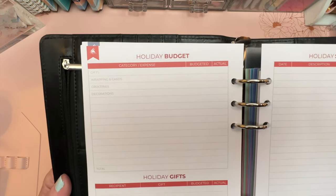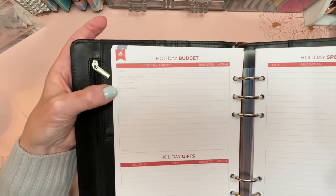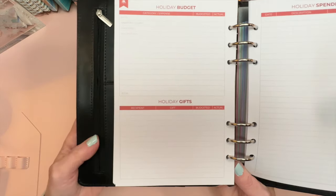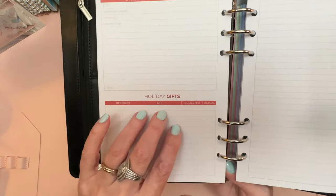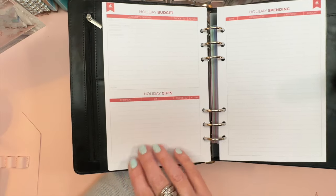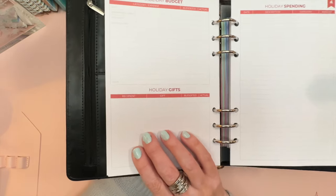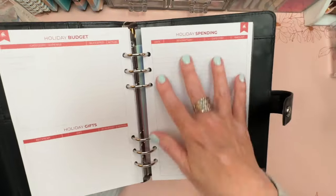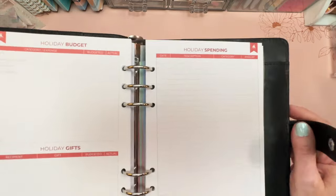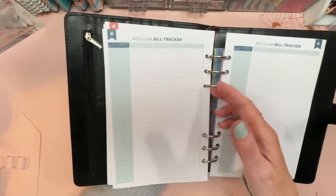Then there's holiday budgeting with a category and expense tracker showing budgeted vs. actual for wrapping and cards, groceries, decorations, and write-in categories. There's also a gift list with recipient, gift, budgeted, and actual columns. For big gift-givers the space might be tight, but for lighter holiday spending it's perfect. Plus there's a full holiday spending tracker page.